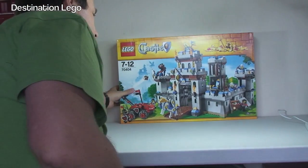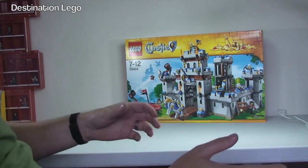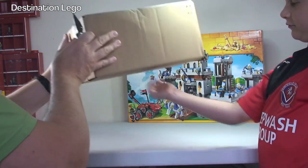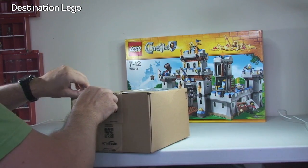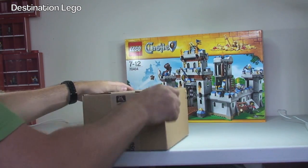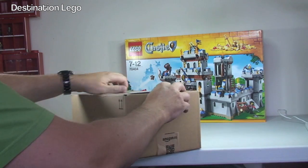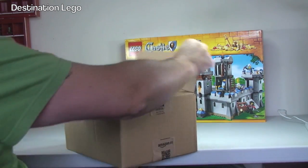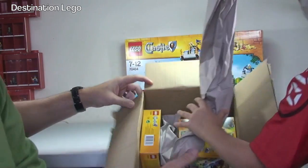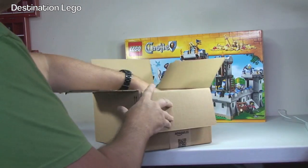Okay Ethan, pass me the next box. Thank you Ethan. Is it light? Let's have a look — oh it is light! What's in here then? There may be non-LEGO items for all we know. I don't think I've ordered any non-LEGO items but anyway. Oh, surprise surprise! What have we got? Some old castle sets!